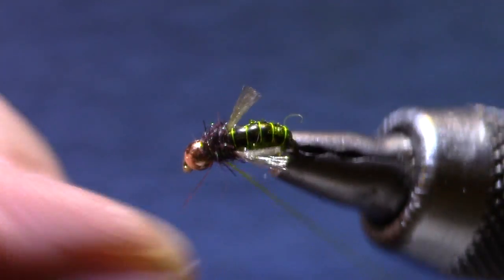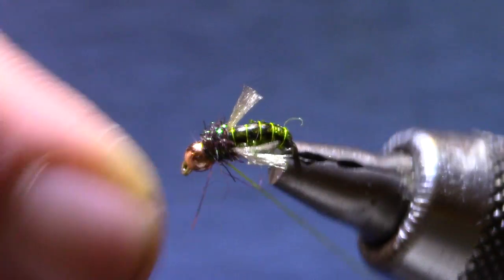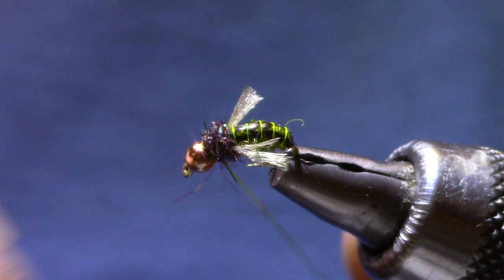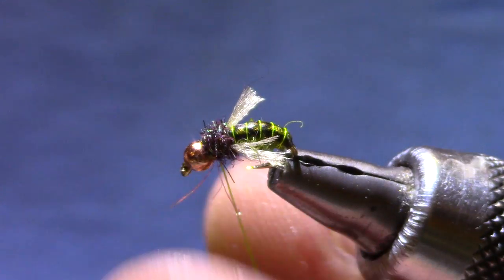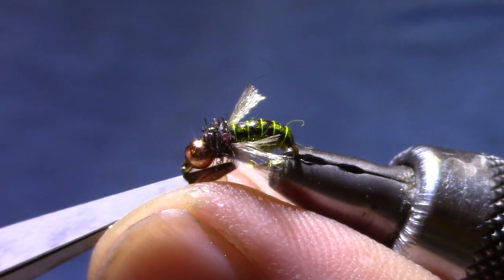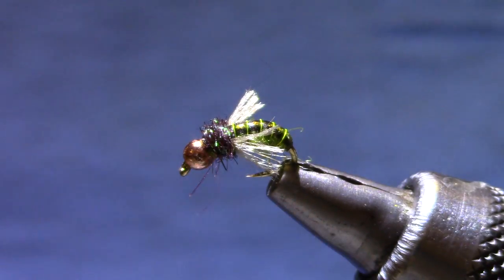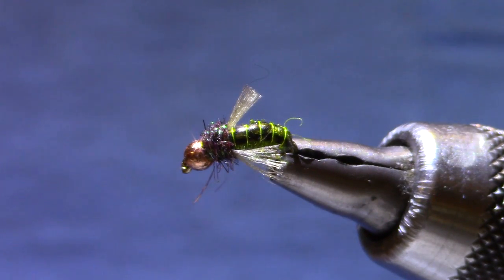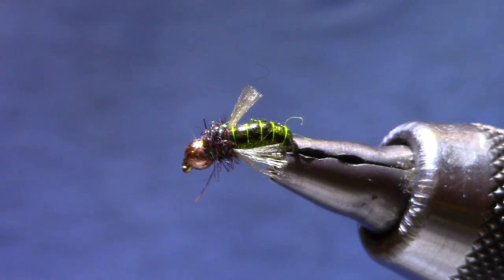Sometimes your bead gets stuck off center with all of the thread wraps in front, so make sure your bead is centered and get a good whip finish. I like these to be shaggy, but you can trim it up a little bit if you want. So there you have it — Mercer's Z-Wing Caddis. Thank you.